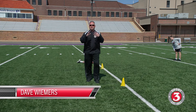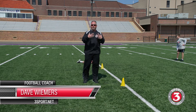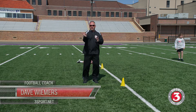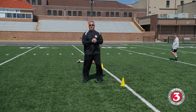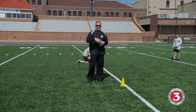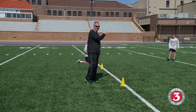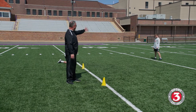We want to continue with some option-type footwork — on the line, down the line, or from the gun — where we catch the ball and choose to attack a defender, then either make a nice run as a quarterback off of him or pitch the ball to our running back or receiver, whoever is in line to catch it. This gives the defense a lot of stress on who has the football. In this particular case, we're going to run a speed option, a keep option type of footwork.